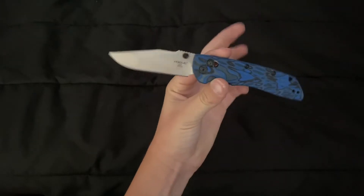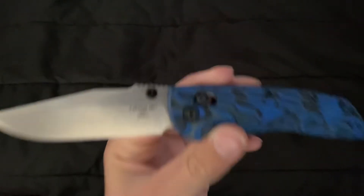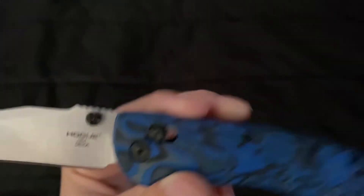I got this at a local seller. If you guys follow my Instagram, you'll know. Let's open the blade — it's a very pretty knife, very pretty. Made in the USA, just like all Hoagues.